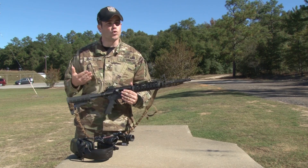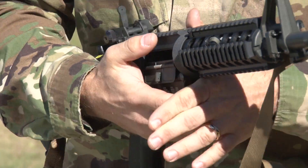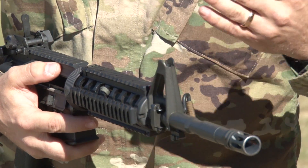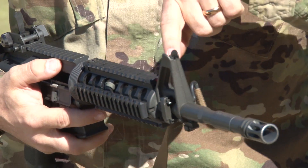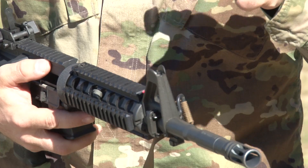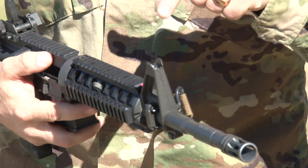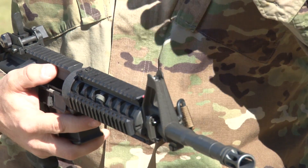First, on the M4, the backup iron sight — the front sight. Every click will adjust you one and three quarter minute of angle. Pay attention on the sight, as it provides you an arrow to show which way is up. Realize that all movements on any Army optic move bullet impact.